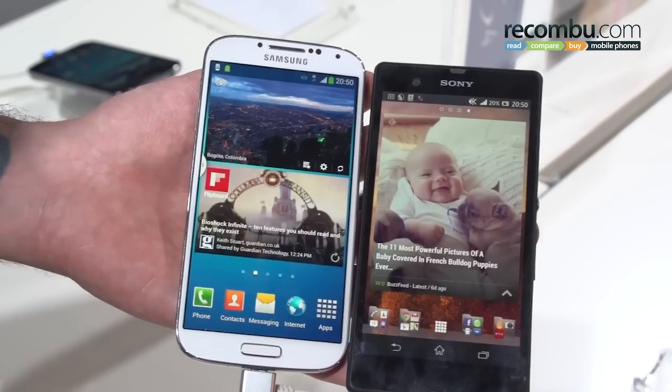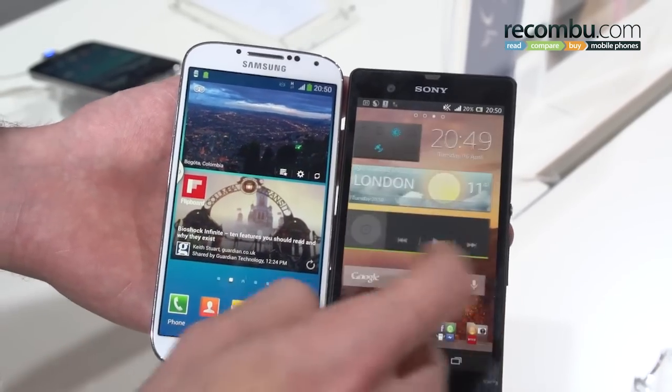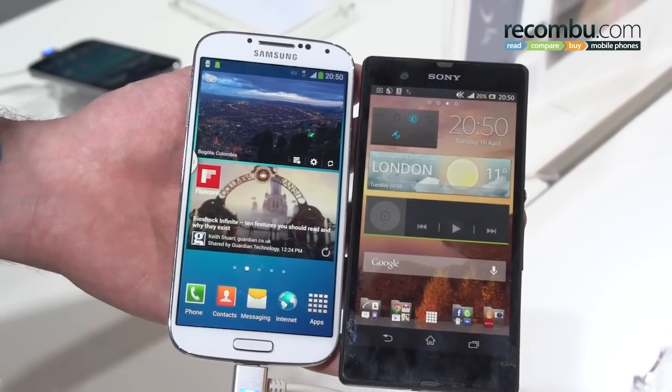Both of these devices have a lot going for them. We say we're more excited about the innovation in the Samsung Galaxy S4, but anyone who wants a simpler experience, the Sony Xperia Z may be the one for you.